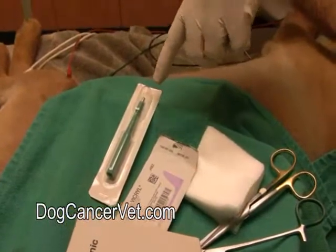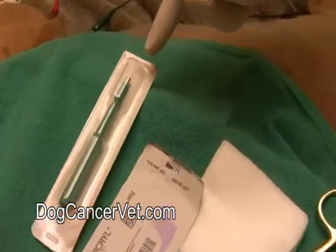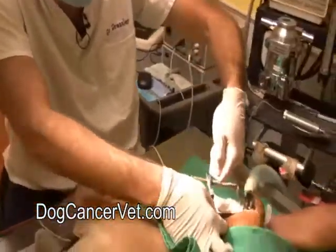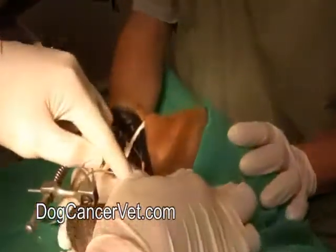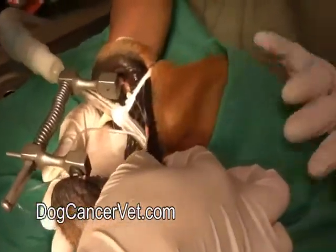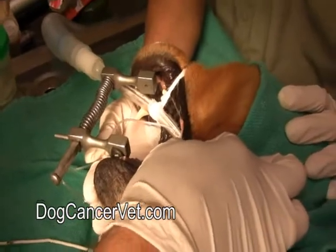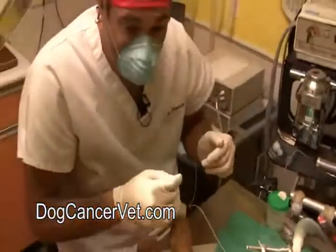When we take our biopsy we're going to literally be taking a little piece of this with this tool right here called a biopsy punch. It's got a little hollow cylinder and the edges of the cylinder on the outside are actually a cutting edge, and what that allows us to do is put it in the affected area and take out like a little cookie cutter - a little circular piece of tumor. Then we're going to put that in some formalin and send it off to the pathologist so we can get some answers, and then we're just going to stitch him up.